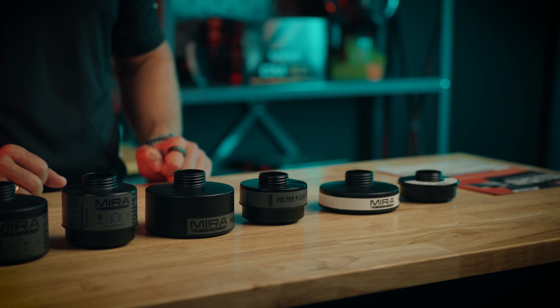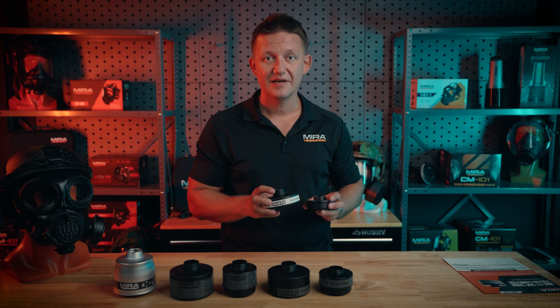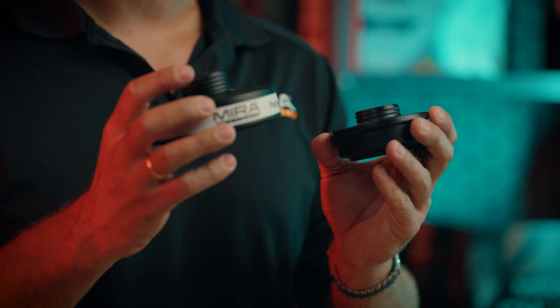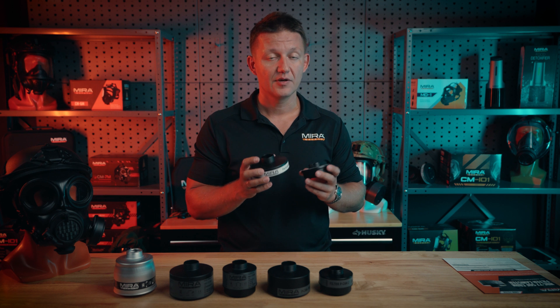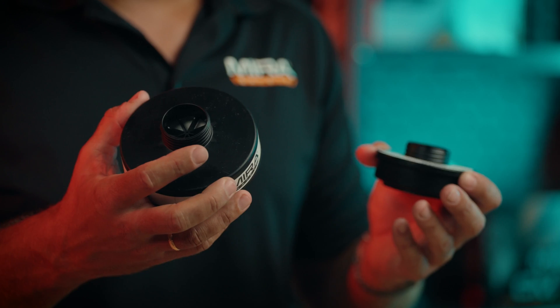Now discussing the particulate filters — this is the P3R and P3R Compact. The major difference is this is only a particulate filter. It does not have any carbon inside of it, so it will not work for gases and vapors because activated carbon is required as an absorption media for gases and vapors. This is only for particulates.